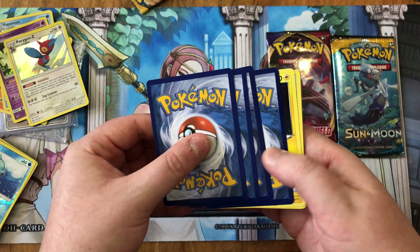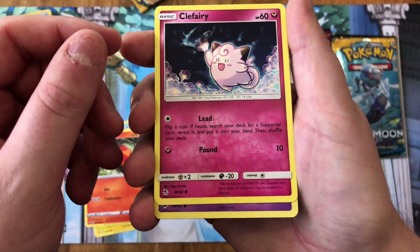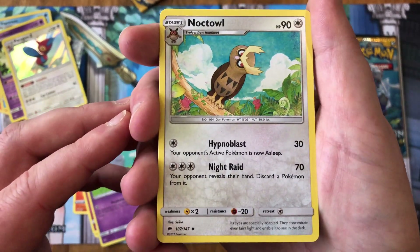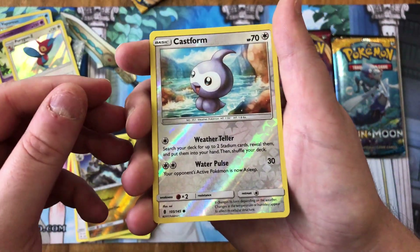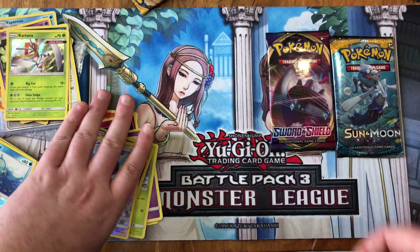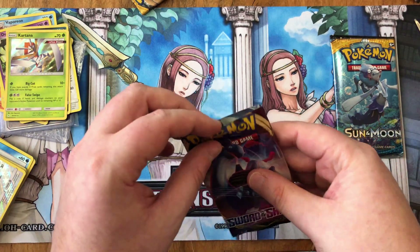Alright, there's a sleeve — four to the back. We got a Sword and Shield Chinchou, a Sizzlipede from Sword and Shield. I think that one's Hidden Fates. This one's a weird-looking Pokemon, kind of creepy. A Noctowl, a Swadloon, a reverse Hakamo-o, a Castform, a holo Kartana and a holo Yveltal — from sets I have no clue on. I think that might be Unified Minds. Alright, I really like these repacks.